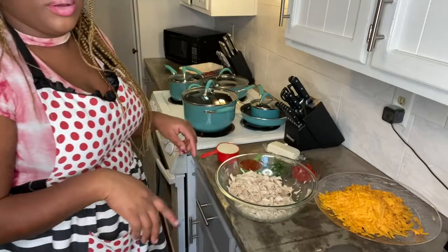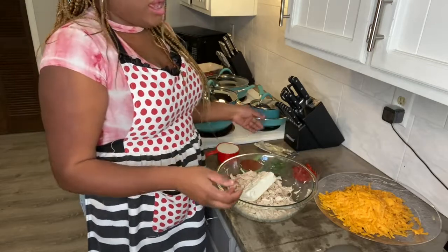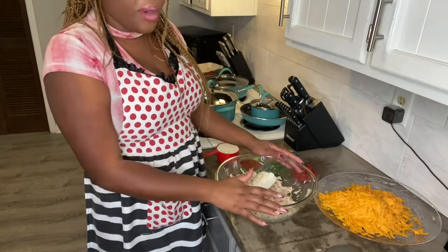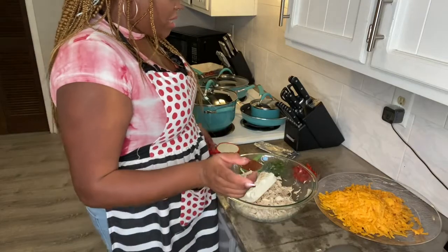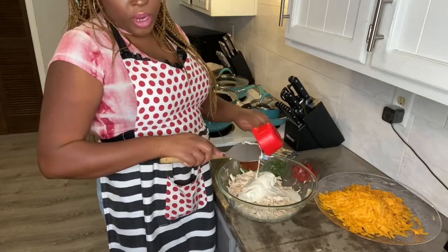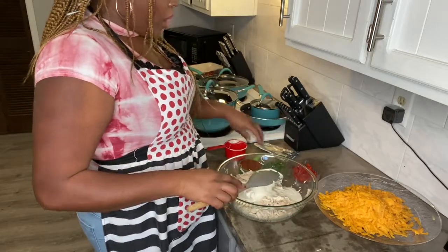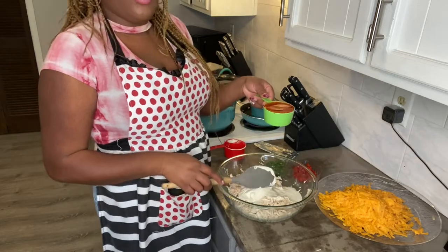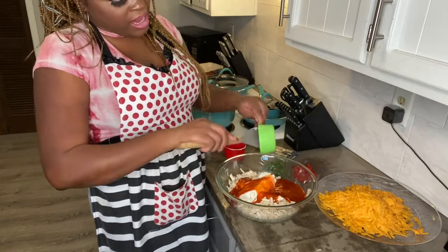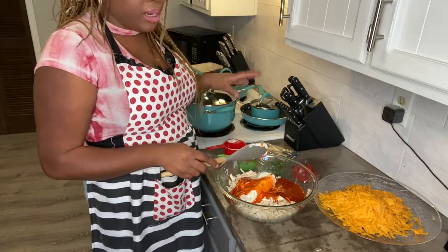I'm done shredding my chicken and ready to add the rest of the ingredients. Starting with the traditional buffalo chicken ingredients: one 8-ounce block of Philadelphia cream cheese, softened — it's been sitting out for a couple of hours. I'm also adding a cup of buttermilk ranch dressing, and then three-quarters of a cup of Frank's buffalo sauce. I also went ahead and preheated my oven to 375 degrees.